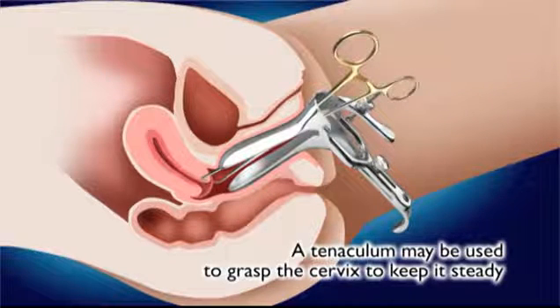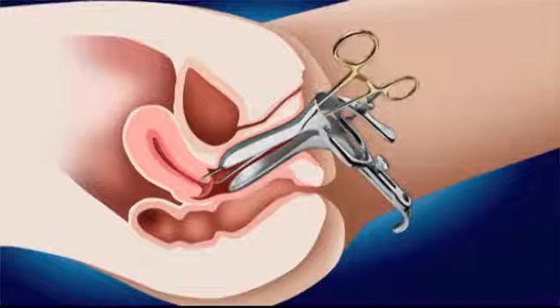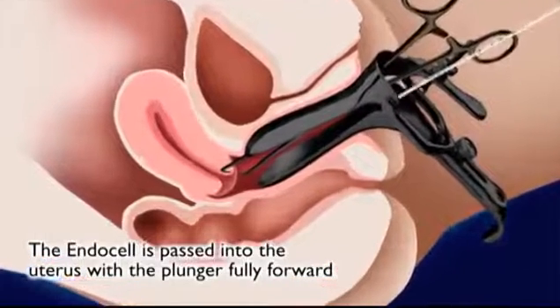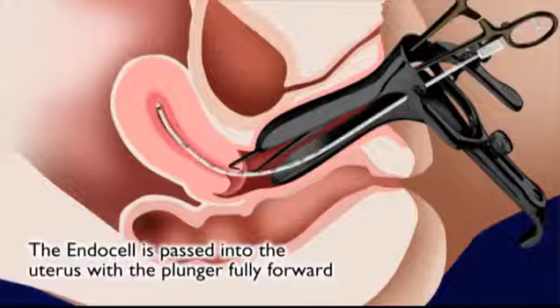An instrument called a tenaculum may be used if the uterus is not close to axial in position. The tenaculum is used to grasp the cervix and keep it steady during the procedure. An Endocell, which is a long thin flexible suction tube-like device, is then passed through the vagina and the cervix and gently into the uterus.